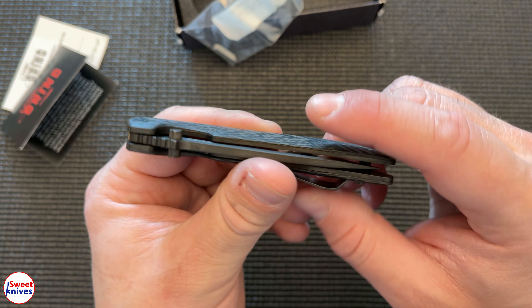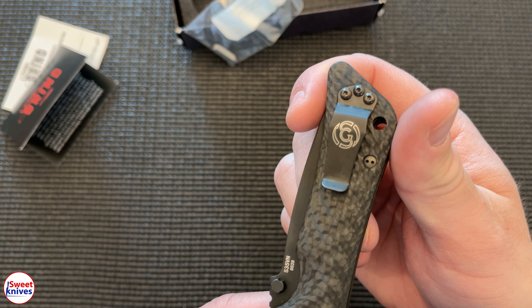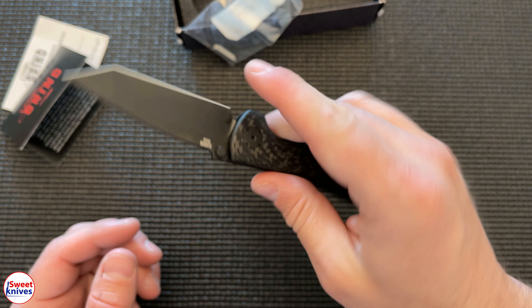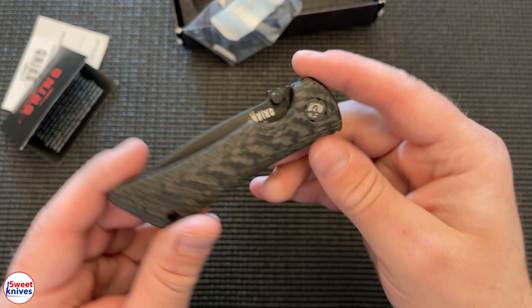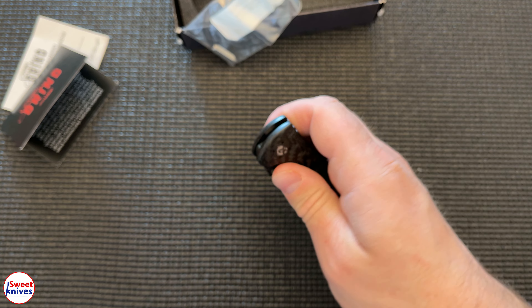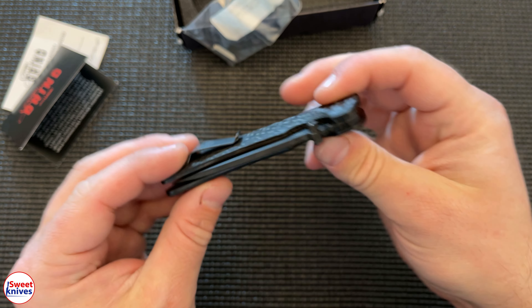I just want to give you guys a look — this is really neat Southern Grind knife. I thought it was actually a Benchmade at first; I was surprised. I'm like, I don't know what this is, but I'm pleasantly surprised. Really nice, high quality knife. This is one I would definitely buy, so if you guys are looking for new knives to add to your collection, this is definitely a collector piece.